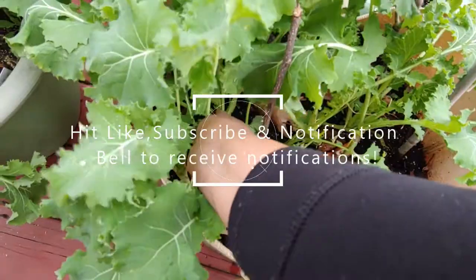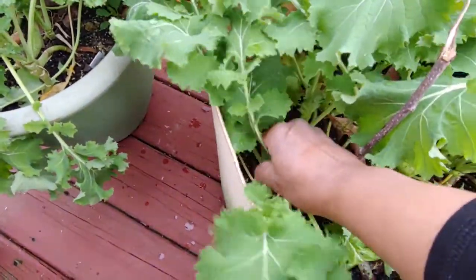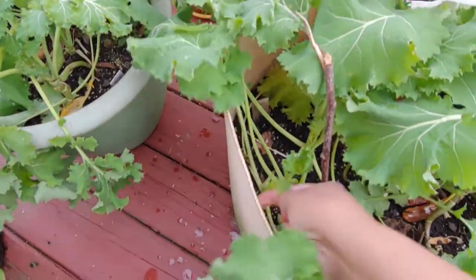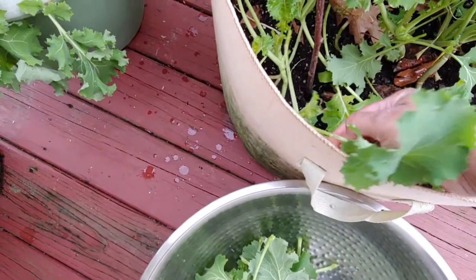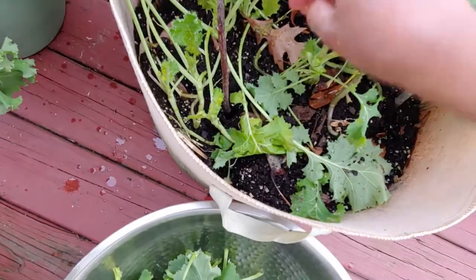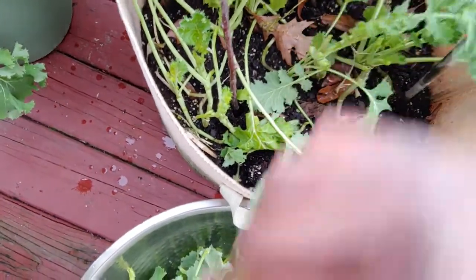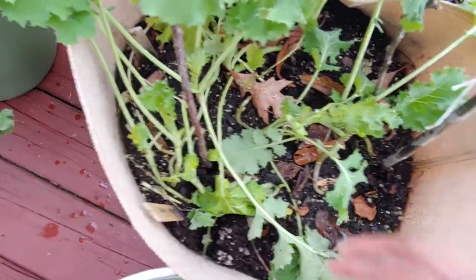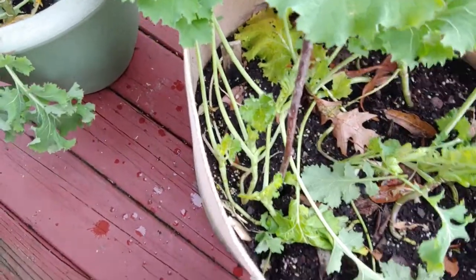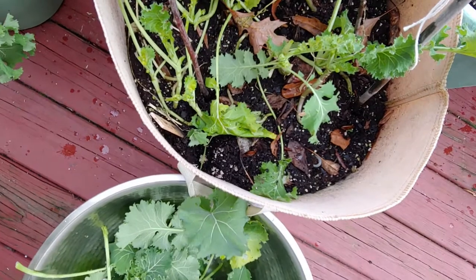Excuse the movement of my camera. It's a little hard to pick and hold the camera but I'm trying to give you a close shot. Now these are nice and tender right now. Kale does really well in the fall — they're at their most tender and sweetest. What's going to happen is these are going to sprout back and grow me another batch of leaves in no time.